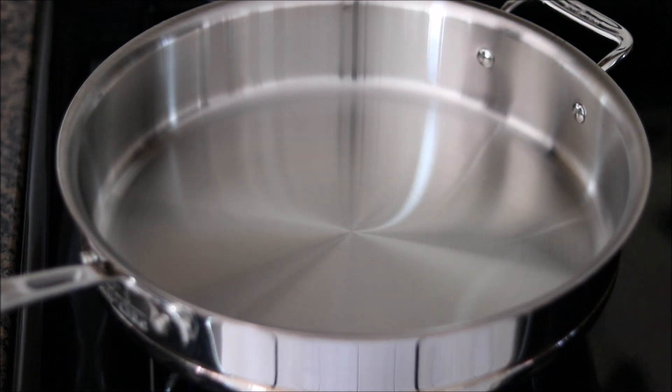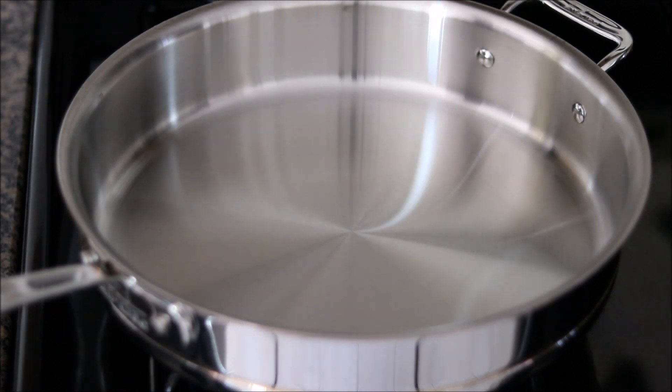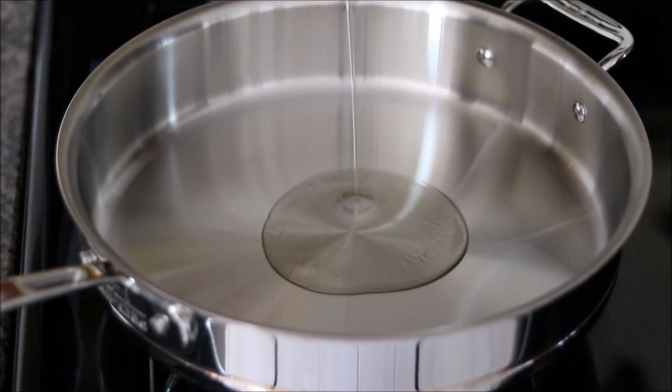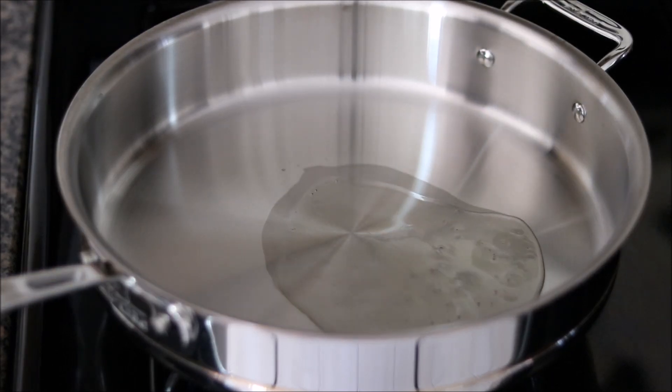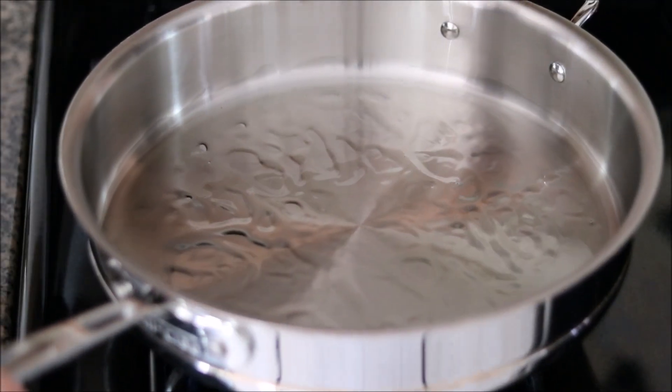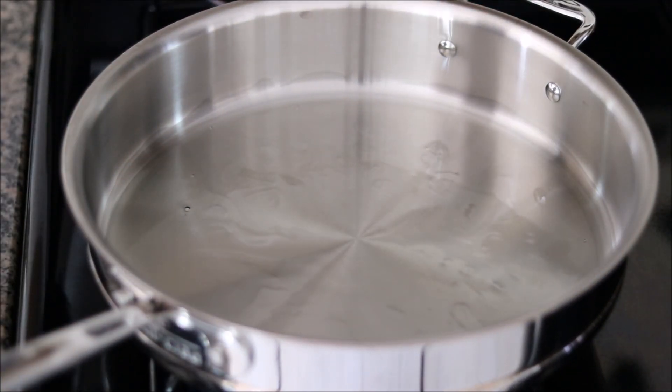I have a large five-quart sauté pan — this is what we're going to cook the chicken in. I'm using stainless steel; you can also use cast iron. You just don't want to use non-stick. You want to use a really, really big pan because you want to make sure you don't overcrowd the chicken. If you have anything smaller than a five-quart sauté pan, you probably want to do it in several batches. I'm going to add a little bit of olive oil — this is light oil, so it has a high smoke point — spin it around to coat the pan, and now we're going to sear the chicken.